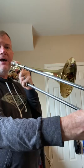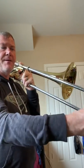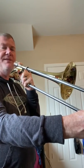Next we have D-flat, starting in fifth position for D-flat, third position for E-flat, first position for F, and back to fifth position for G-flat.